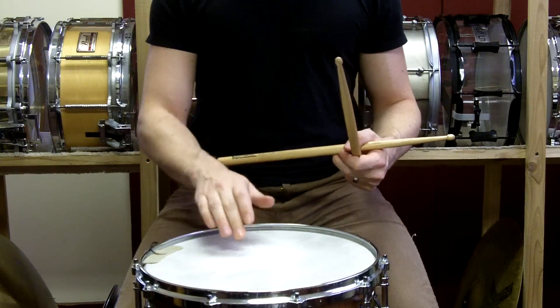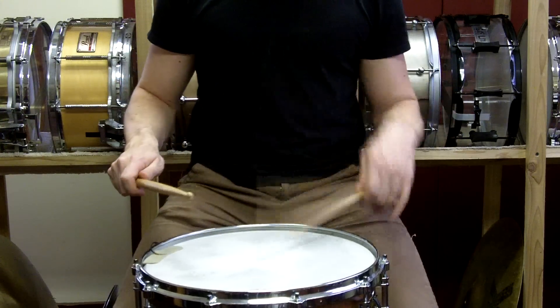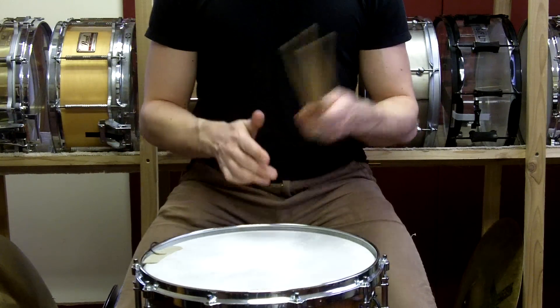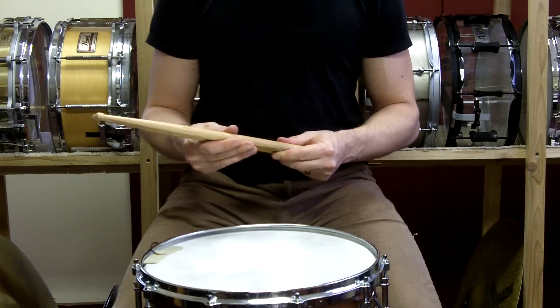That's a way to utilize the energy that is being offered to you from the drums in the rebound, and to keep an easier, consistent way of making a roll. Thank you very much. In the next video series, we'll talk about playing double strokes using traditional grip.